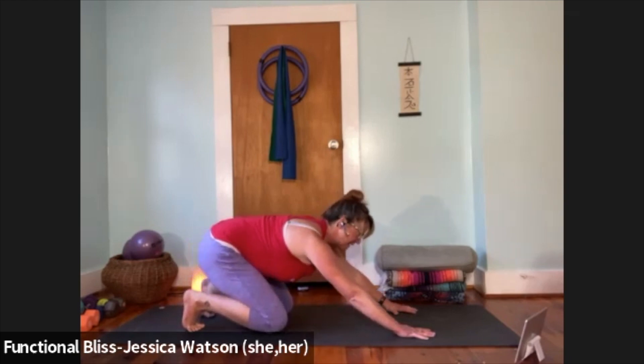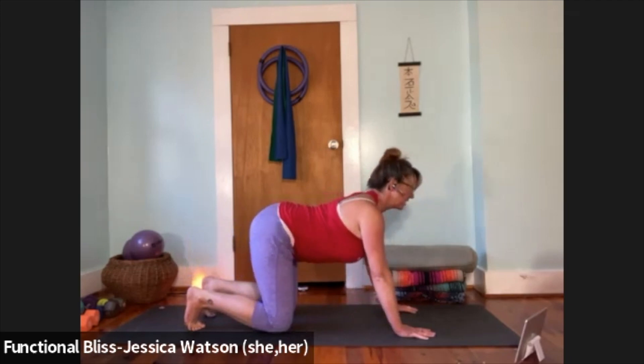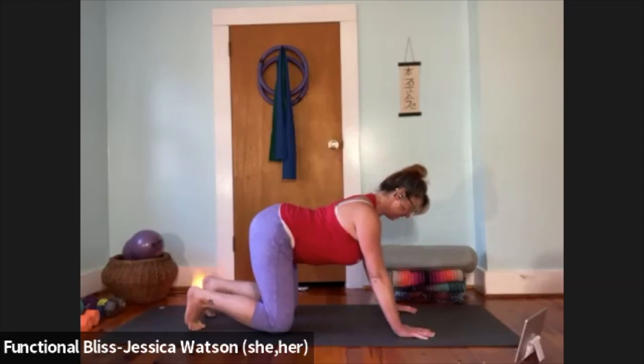When you're ready, lift back up into tabletop keeping the toes curled under. Drop your belly, lift your chest, lift your tail — keep that arch in the back — and then nod your head up and down three times.